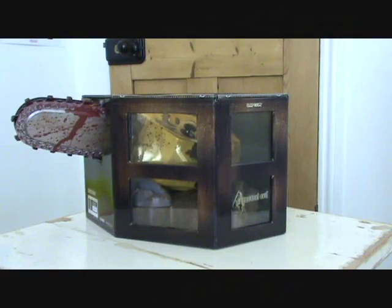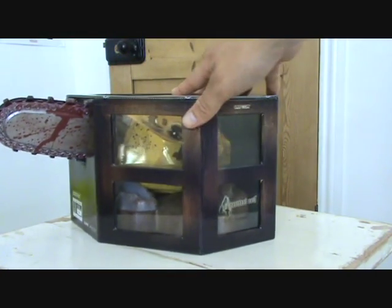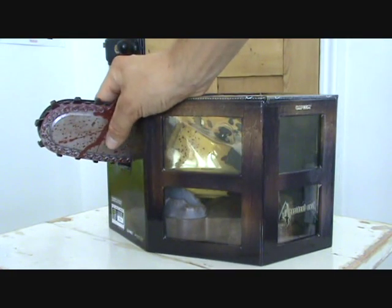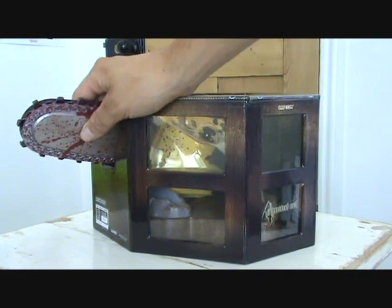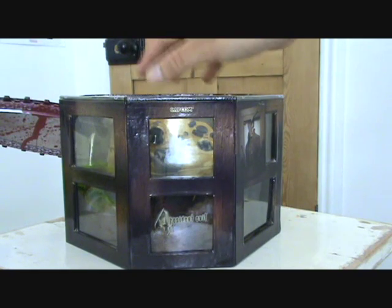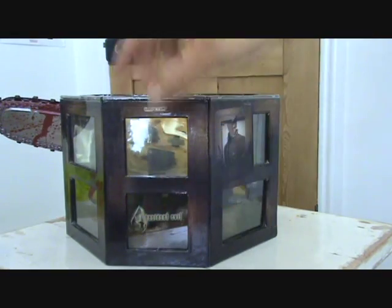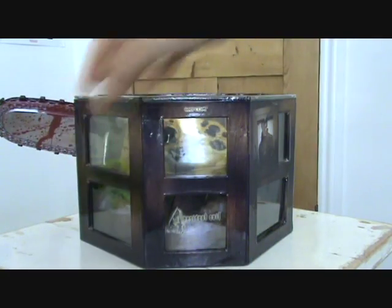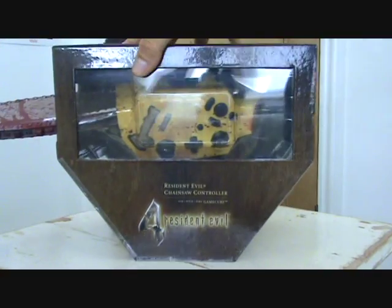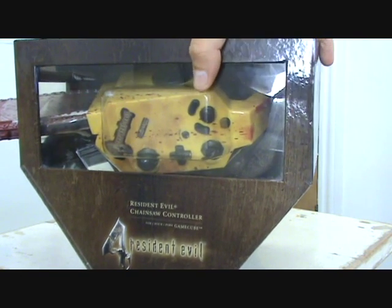Each chainsaw has been packaged in an amazing display case with different viewing windows to see the chainsaw from all angles. Each of the chainsaw blades has original artwork blood splattering on them, so no two chainsaws are the same — every single one they made is absolutely different. Each chainsaw also has a unique serial number, though I have no idea what mine is as I've never even opened mine. There's a display stand inside the box with a rock-style theme. The controls are based on the GameCube controller in virtually the same positions, but you hold it like a proper chainsaw rather than a regular controller — which is pretty menacing but really cool.